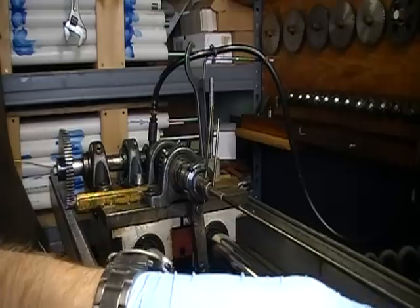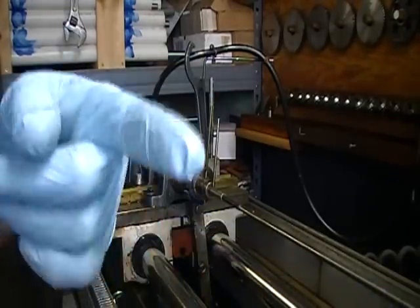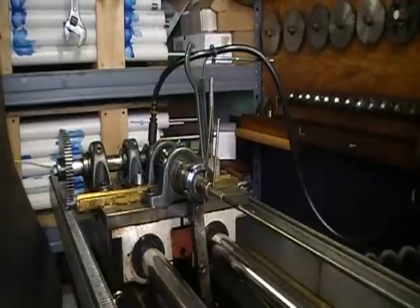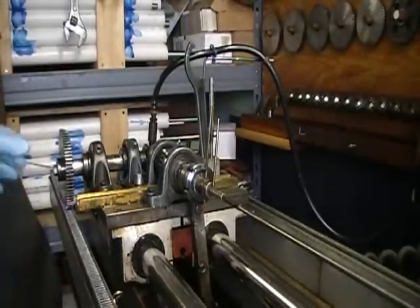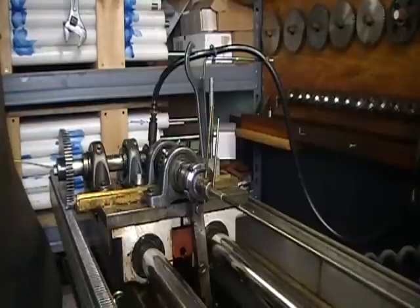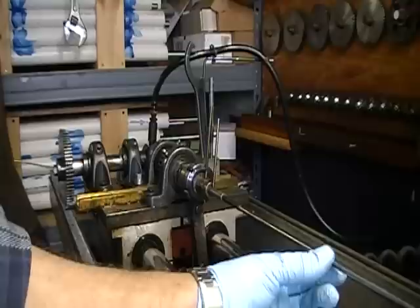Now we'll go ahead and pull this out the barrel. We only have about five inches of travel before we come out the end of the barrel, so it won't be a long run. This is the 14 gear for the machine — it's actually a 13.94. That's what we cut our 14 twist with.